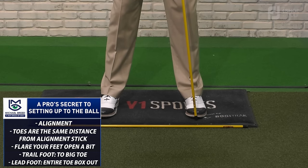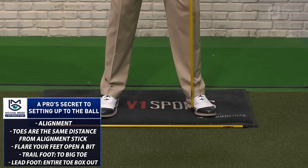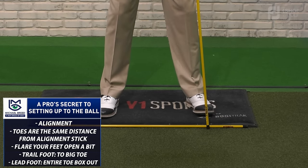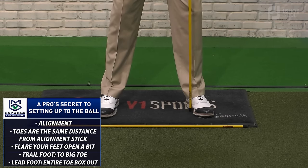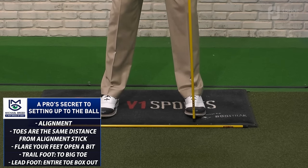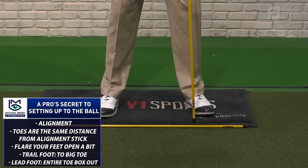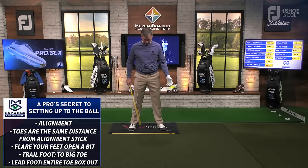With the lead foot, I want you to do the same thing. Only this time, when you open it up, I want the entire toe box open to that address position. So you go here and then open that up, and now it's right in line with the instep. The entire toe box is outside of that alignment stick — and that's how you set that up.